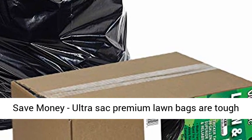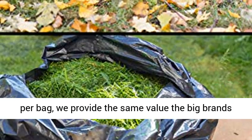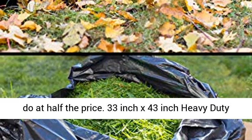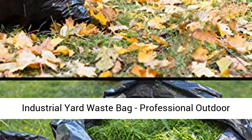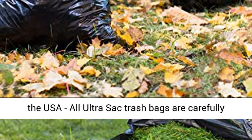Save money — UltraSac premium lawn bags are tough on leaves, not on your wallet. At just 20 cents per bag, we provide the same value the big brands do at half the price. 33-inch x 43-inch heavy-duty industrial yard waste bags, professional outdoor trash bags. Packaging may vary.